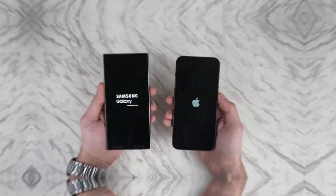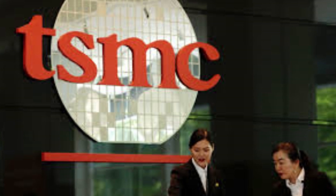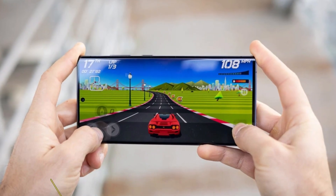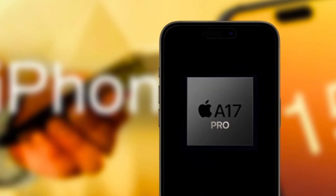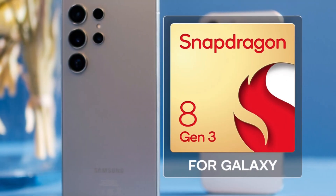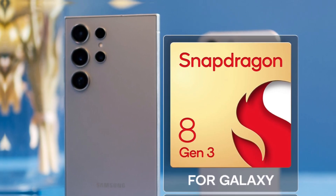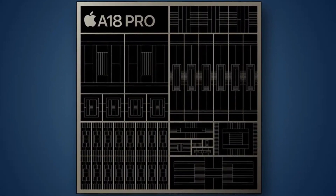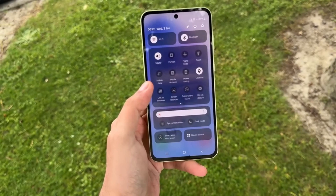Under the hood, the iPhone 16 Pro Max is powered by Apple's latest A18 Pro chip, built on a second-gen 3-nanometer process by TSMC. This cutting-edge chip brings significant improvements in performance and efficiency, particularly for heavy tasks like gaming and AI-driven processes. Apple has also focused on better heat dissipation, addressing overheating issues that plagued the A17 Pro chip. The Galaxy S24 Ultra is powered by the Qualcomm Snapdragon 8 Gen 3, specifically tuned for Samsung devices. While both chips are incredibly powerful, benchmarks show Apple's A18 Pro takes the lead in CPU performance, though the Galaxy S24 Ultra isn't far behind in 3D graphics tests, offering stellar gaming performance.